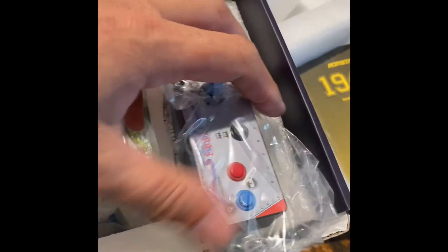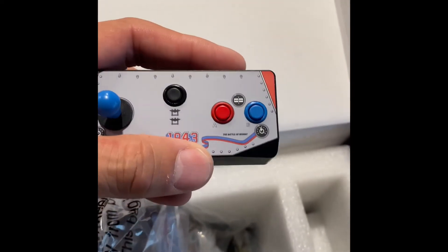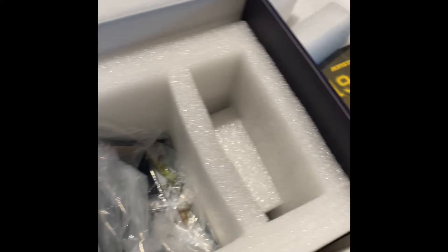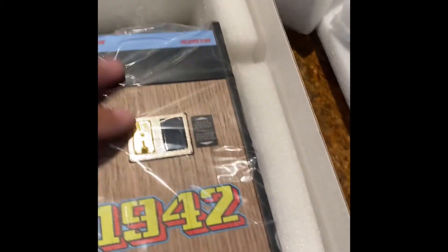I've been waiting for this sucker for a while. All the COVID stuff is just kind of screwing everything up lately with all our shipments, and this one finally made its way here. It comes with an extra controller so you can play two players. I'm not really familiar with the game 1942, or 1943 for that matter — I know it's a shooting game involving an airplane where you fly around and shoot stuff. But this particular model has both games, 1942 and the follow-up game 1943, both on one machine.